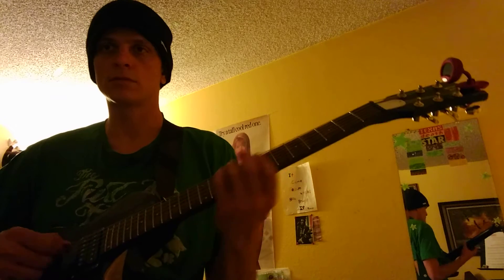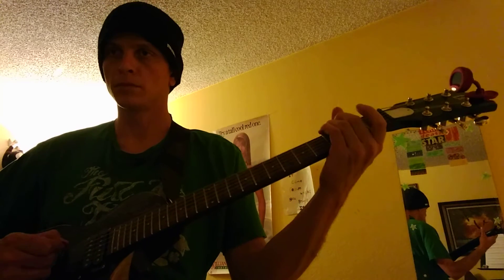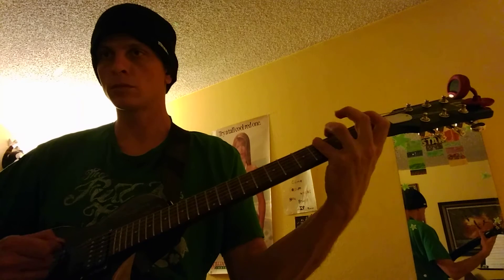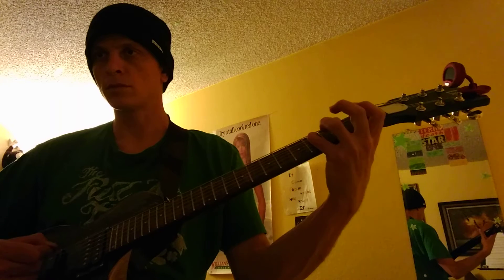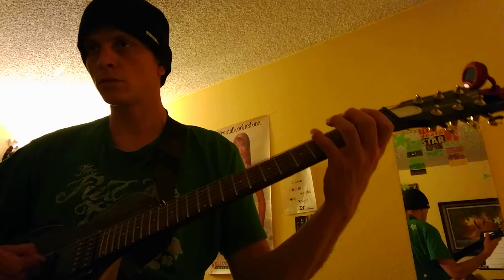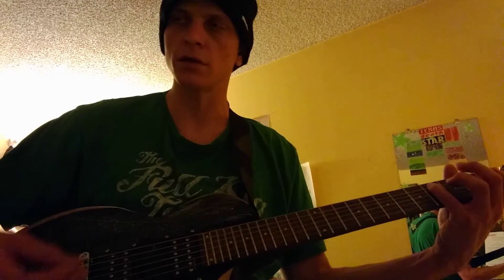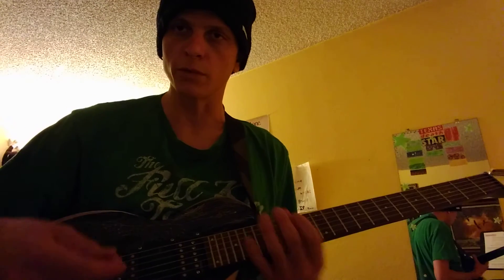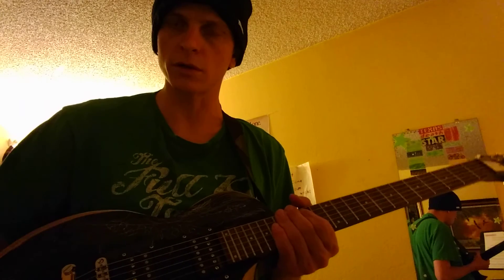So let's try it again. It'll feel really good when you get into it. Your alternate picking will make you feel more rhythm. So work on alternate picking.